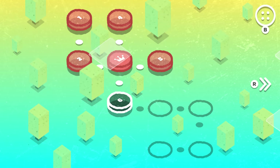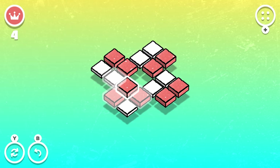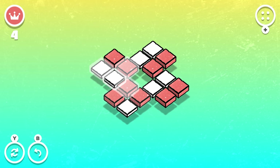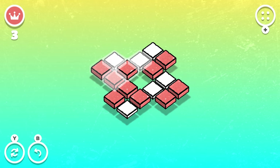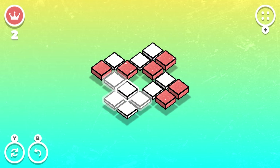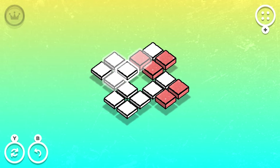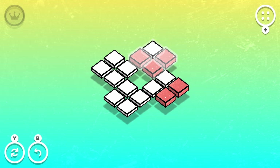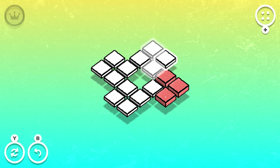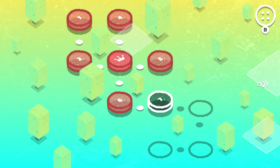Super cool. Okay, on to level six. So what I think I'm gonna do first for this one — let's go up, oh no. Like that. Set those, set that one, set that one, set that — oh perfect! And some of the time, to be honest, I'm not intending for it to pan out as smoothly as it does, but it just kind of happens.